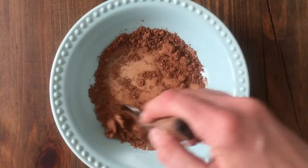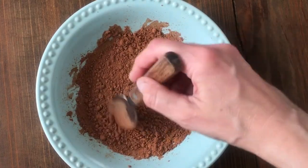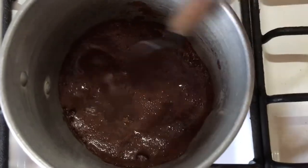Another thing I want to share is that this is customizable, so you can make it as sweet as you want. If you want it sweeter, just add more sugar — half a teaspoon, a quarter teaspoon — after tasting it.